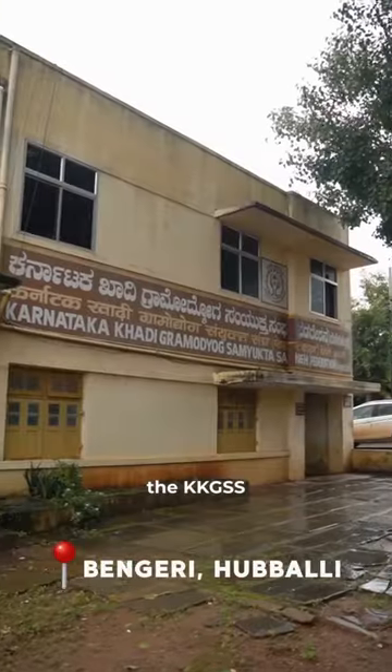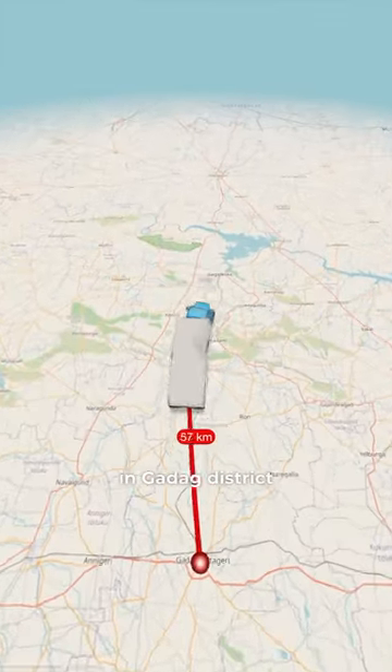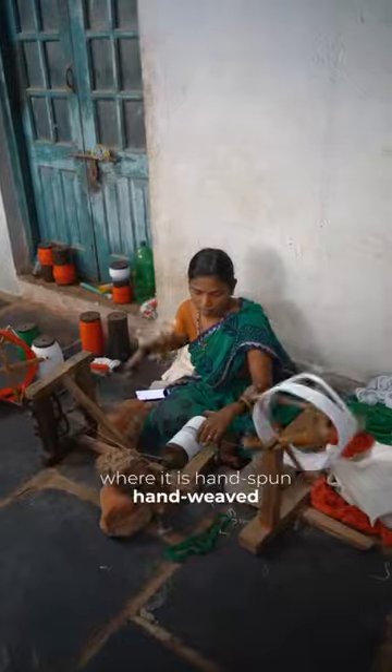We finally reached the KKGSS. The process of manufacturing the Indian national flag begins with high-quality cotton grown in Gadda district, which is shipped to Bagalkot where it is hand spun and hand weaved.